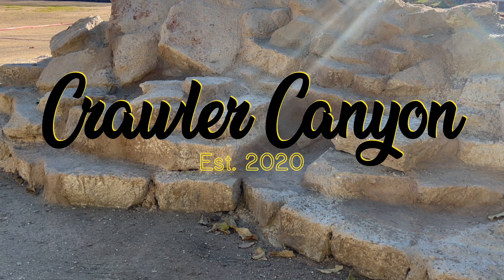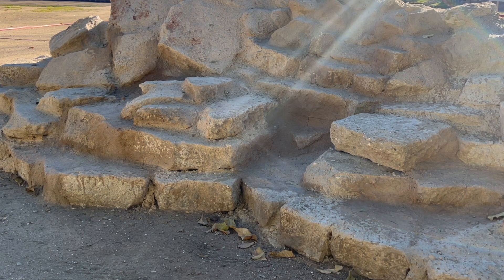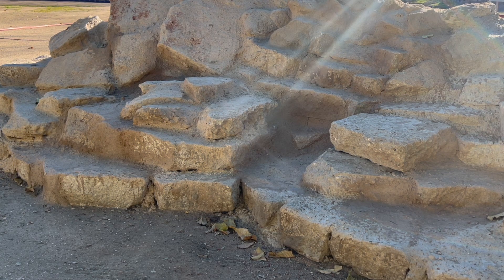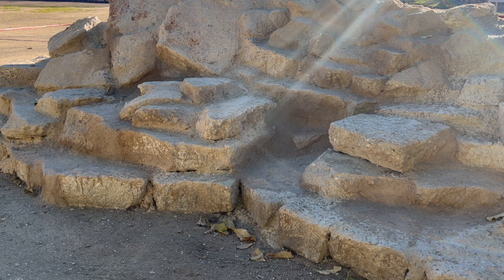Welcome back, everybody. Welcome back to a beautiful afternoon in the canyon. We've got a little lens flare going on there. Today we're going to do things a little differently than we ordinarily do.